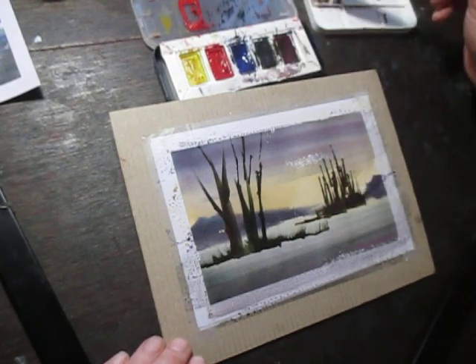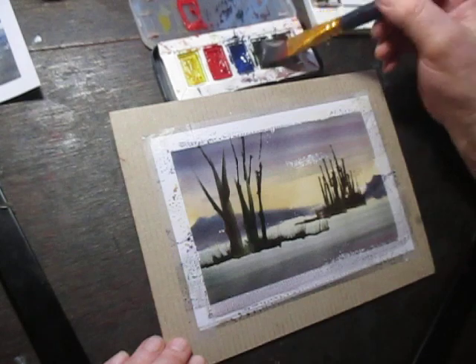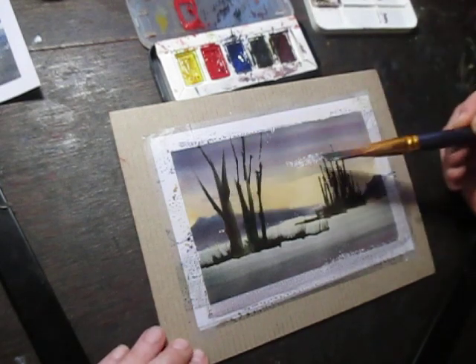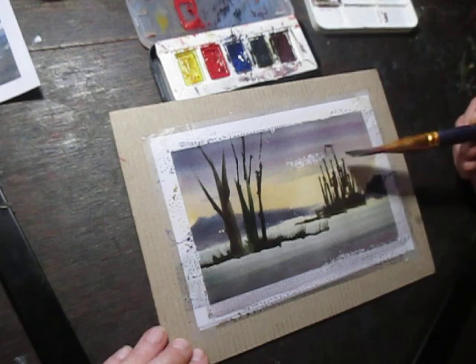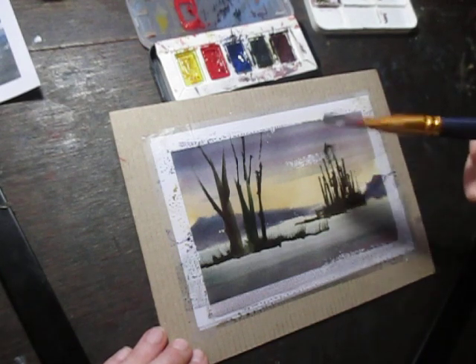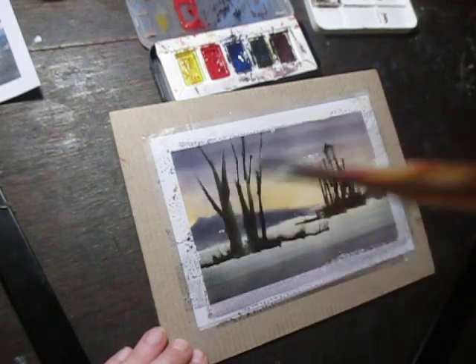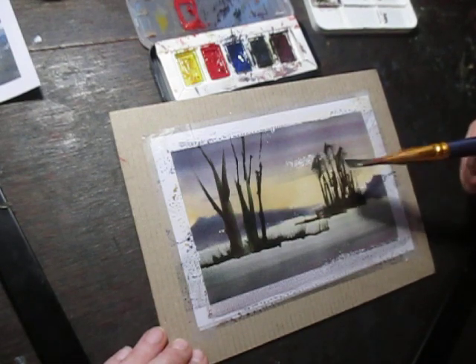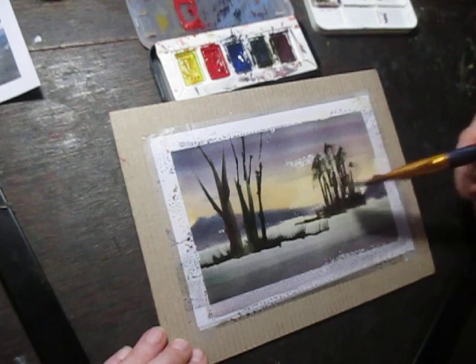I'm just going to put in some branches now. I'm adding a touch of green to this. Starting this side, I'm using the brush on its side — like this — and I'm just scrubbing it really over those trees.